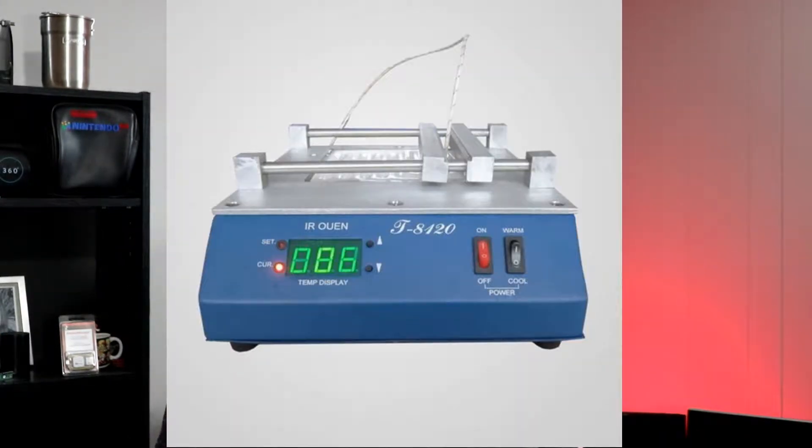What's going on everyone? Today we're doing something a little bit different — welcome to a new episode of desktop cooking, where we use whatever we can to cook on our computer desk. Today we are going to be using the T8120 IR oven. Here's a quick shot of it, and now let's get started. What we're doing today is we're gonna make an egg sandwich.